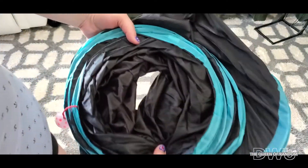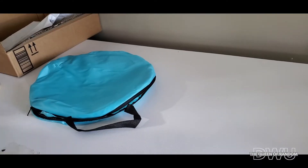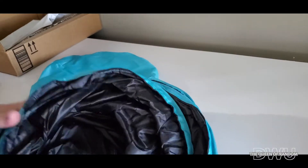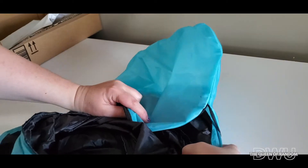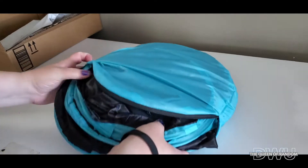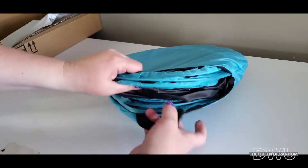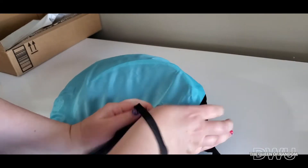Something like that. Let's see if we can get it back into this package. It's like a sleeping bag trying to get it back in. Once you get it out, good luck. Oh, I forgot the ribbon on it. I got it in here anyways. I'm getting the elastic.